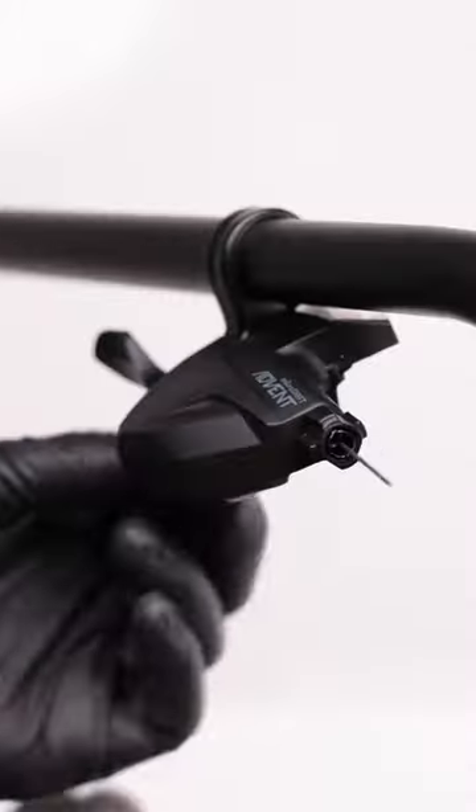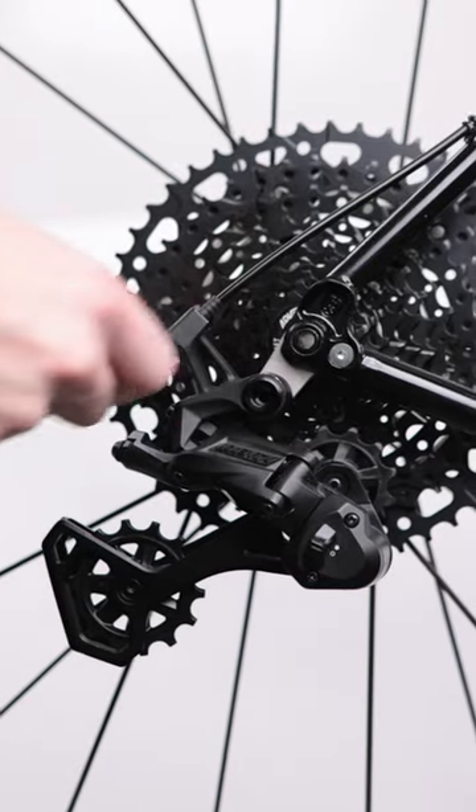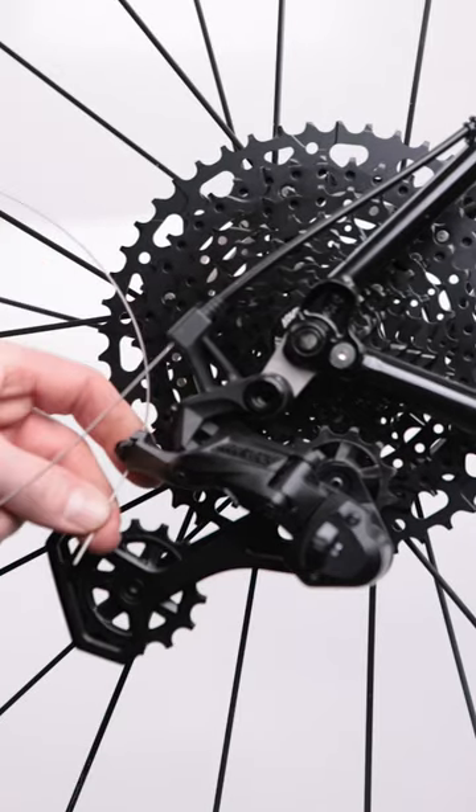Run your new cable through the shifter and route it to the derailleur. From there, follow the manufacturer's guidelines for derailleur setup and you're good to go.